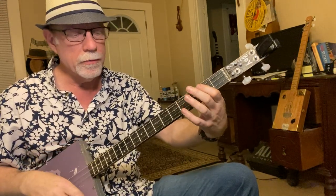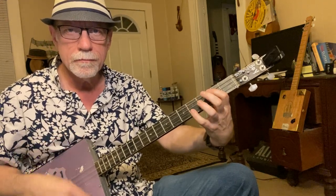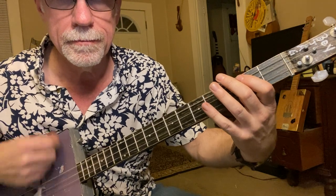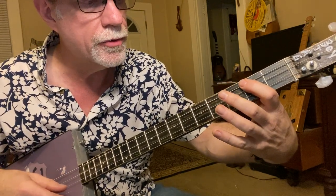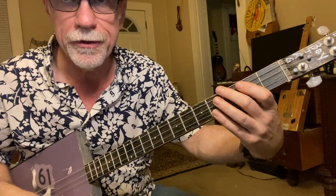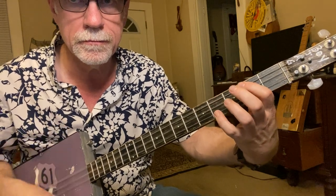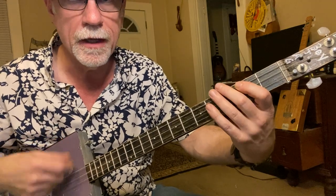So far we're only playing the one note. Now we add the octave with the pinky on the first string, fourth fret. Real slow — I'm only pressing the third string, second fret, but touching the other two so you only hear the big string. Then we add the pinky on the first string, fourth fret. I'm strumming all three strings but muting two of them, except when I hit that octave note.